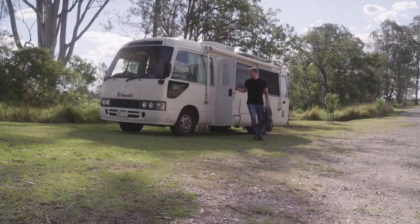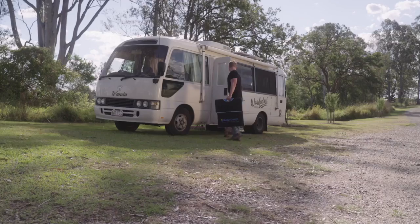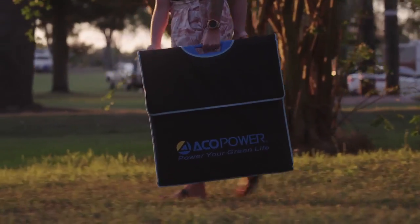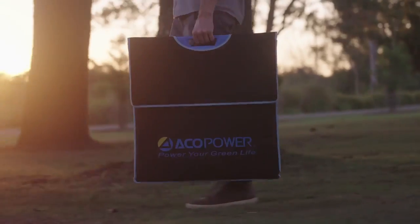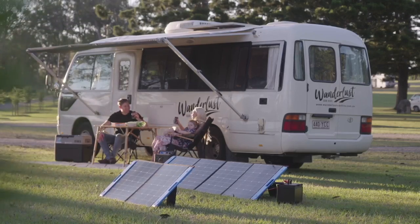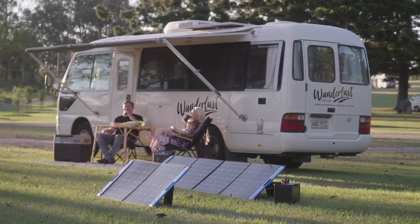With its lightweight, foldable, and easy-to-carry design, you can take the Omni with you anywhere and power up your devices at home, on the road, or in the backcountry. Power up your devices with Aeco Power's Omni solar panel charging system.